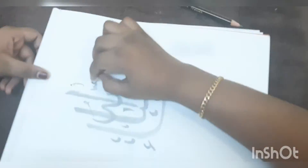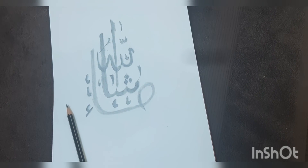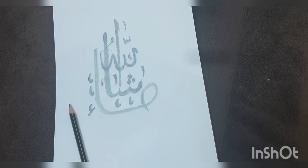Asalaamu Alaikum, today I'm gonna do Arabic calligraphy — it's finished. If you all liked my video, please like, share and subscribe. And also tap that bell icon to get my new posted videos. Till there, bye-bye.